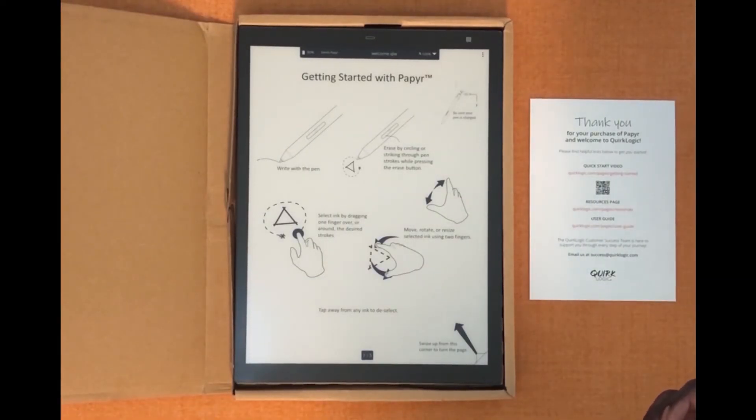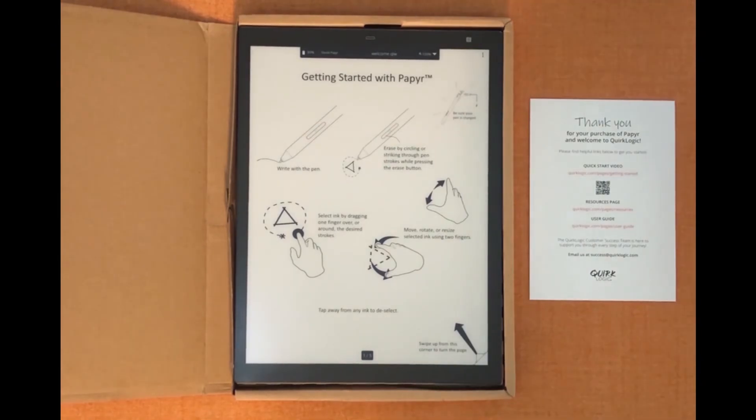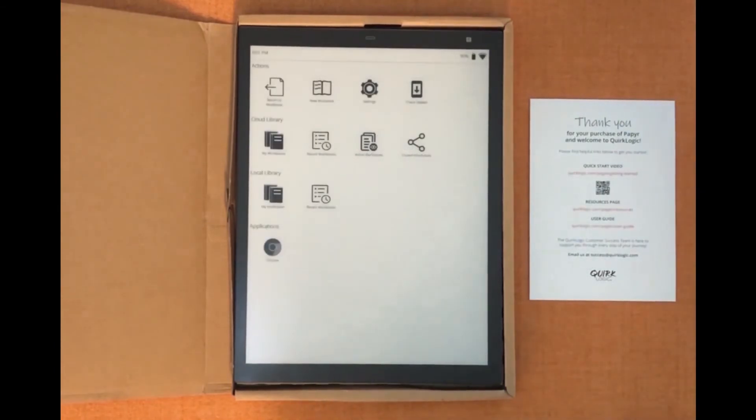Part of getting familiar with your paper is getting used to the menus. If you click on the three dots in the upper right hand corner you'll find access to your library, the ability to hide the toolbar, to create a new workbook, to save a copy of your workbook, to insert a PNG, PDF, or JPEG into your device, or to export a PDF, PNG, or JPEG. You can also do split screen on your paper and access your settings. If you need help you can hit the info button. From the center oval menu you can return back to your workbook, create a new workbook, quick access your settings, check for updates, access your cloud library and your local library, and also use Chrome.